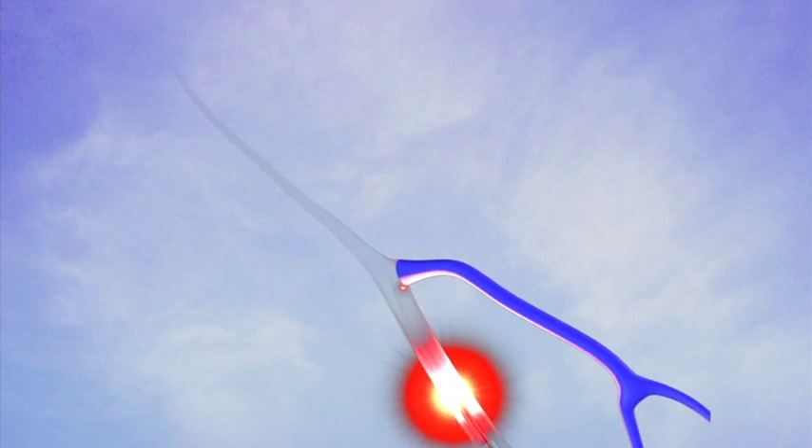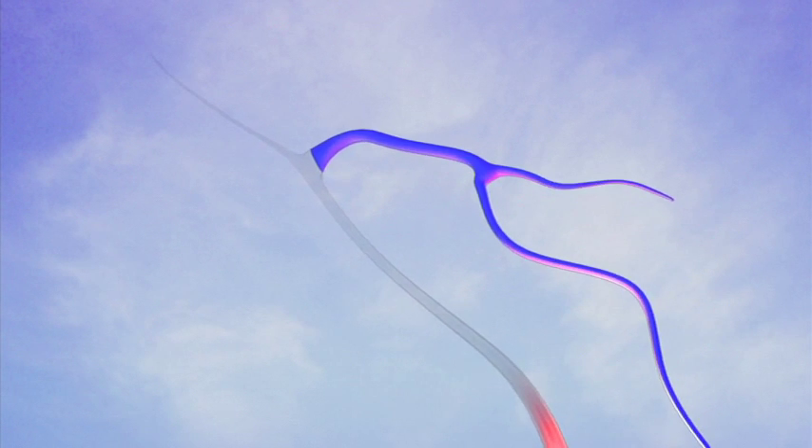With your leg now numb and the catheter in place, the laser or radio frequency device is then turned on and the catheter is slowly pulled back through the vein. The heat from the ablation device thermally injures the lining of the diseased vein and the vein closes permanently.